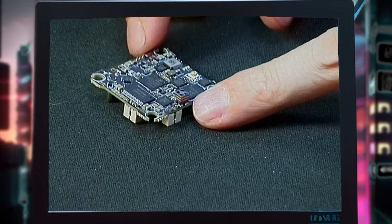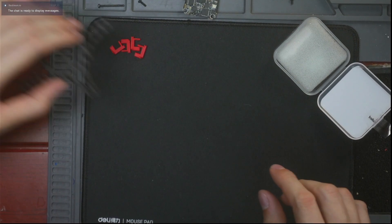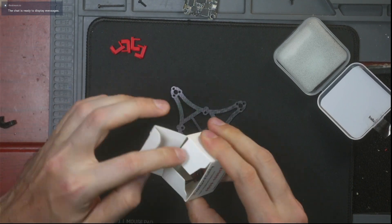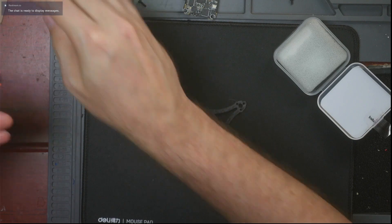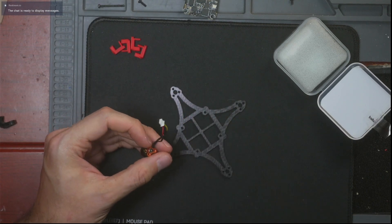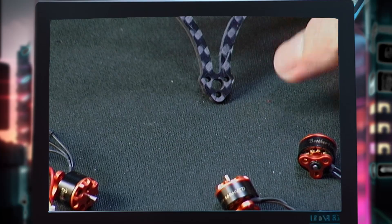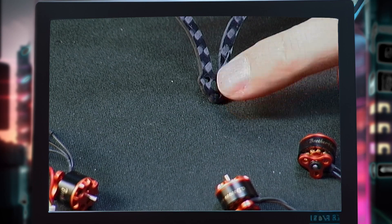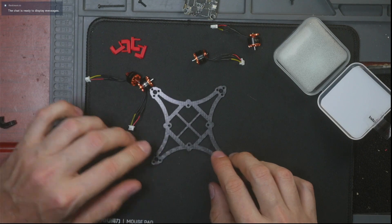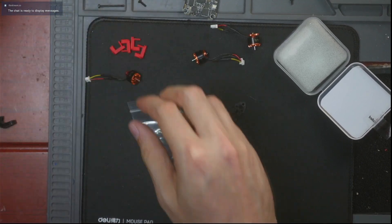The build itself is pretty easy. First, get your carbon fiber plate and open up your motors. If you buy the Brother Hobby 0804 motors you'll need to solder on your own little JST connector — I've already done that here off camera. Unless you're going to redesign the carbon fiber plate, you need motors that have this triangular mounting pattern. Get your carbon fiber plate and just screw the motors on — each motor comes with a little baggie of screws.